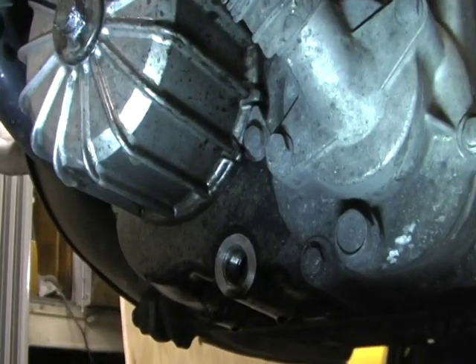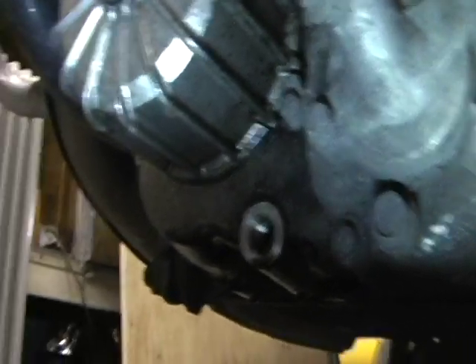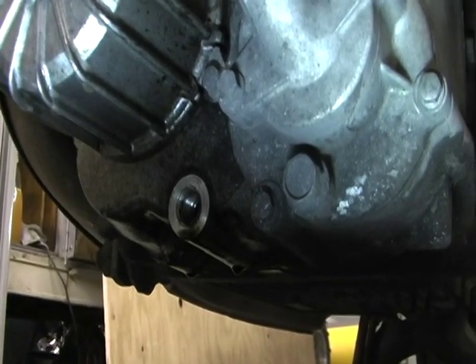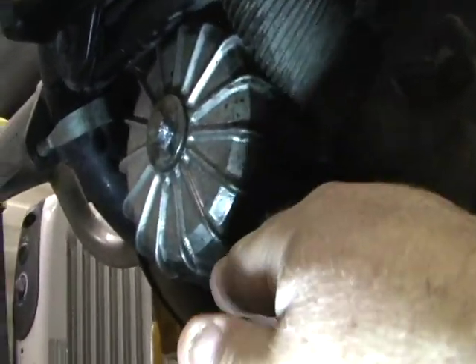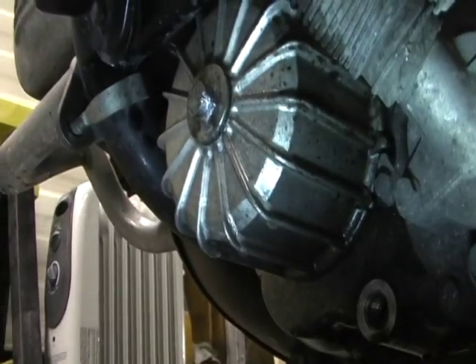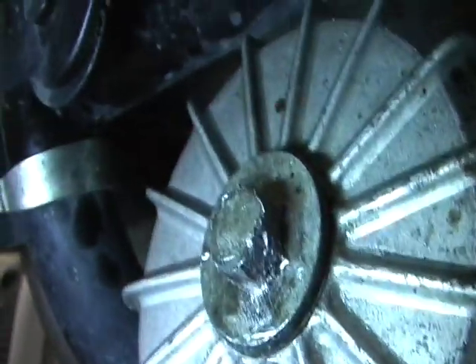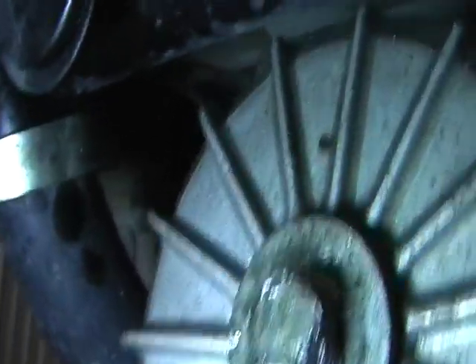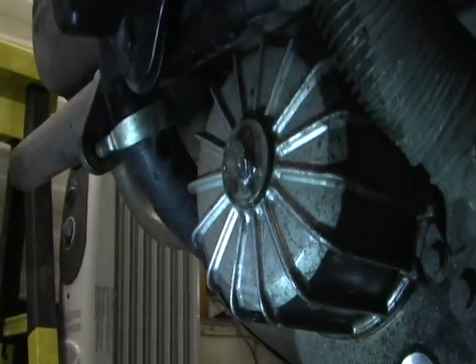The drain plug takes a 17mm socket. Then I went to pull the cover off to get to my oil filter and that's where the problem started - bad. If you can see, I'll get a close up here: the head of the bolt is completely screwed up. You can see how messed up it is and I couldn't get any type of socket to fit on it.